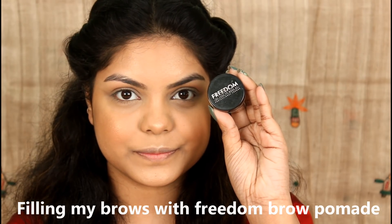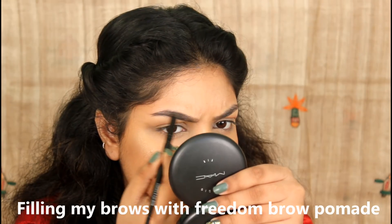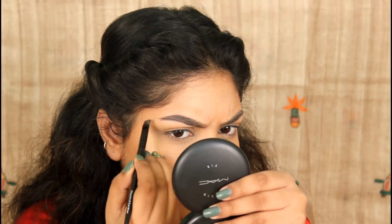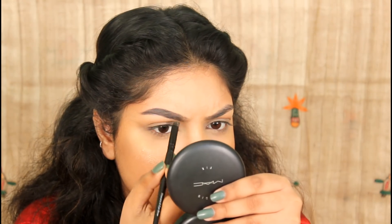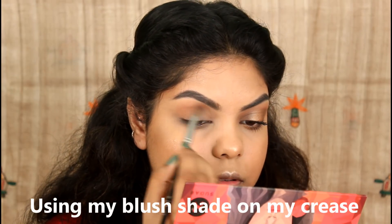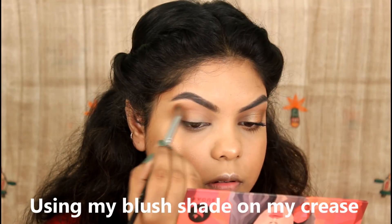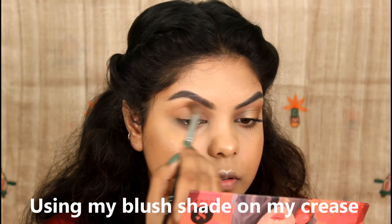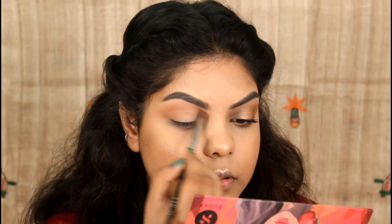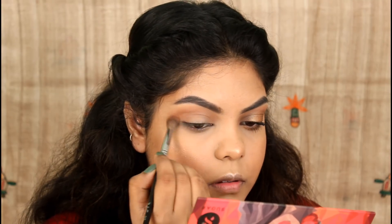I use the Freedom Brow Pomade in the shade Ash Brown to fill in the brows. Then I take a PAC 2-in-3 brush with a blush shade and blend into the crease, softening any harsh lines.